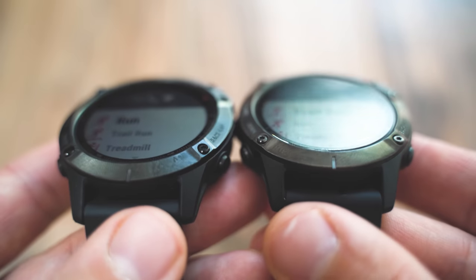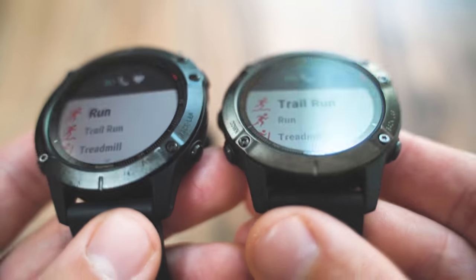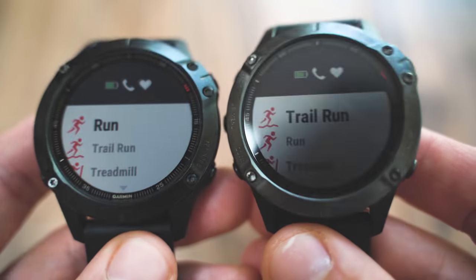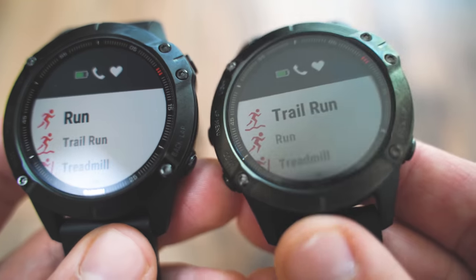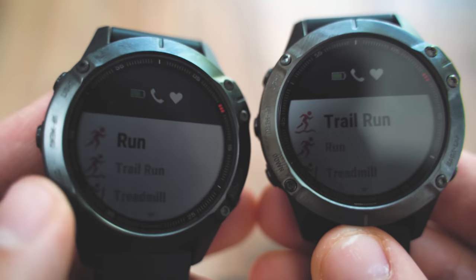The color between the two watches is slightly different. The DLC Sapphire version comes in carbon gray and the Pro comes in black. The carbon gray is a little lighter, and I think that will also help with scratches — if this bezel does scratch a little bit, it may not be quite as noticeable as it would be on the black.